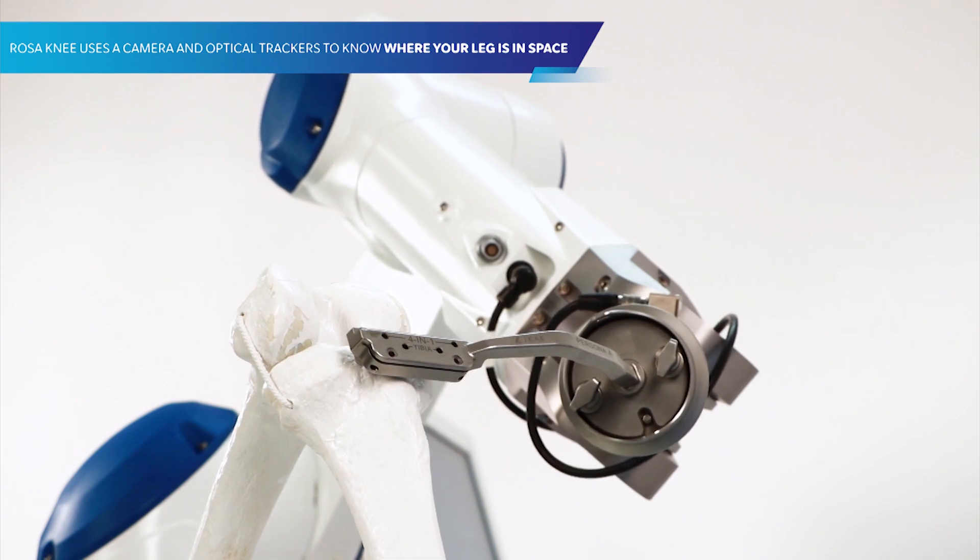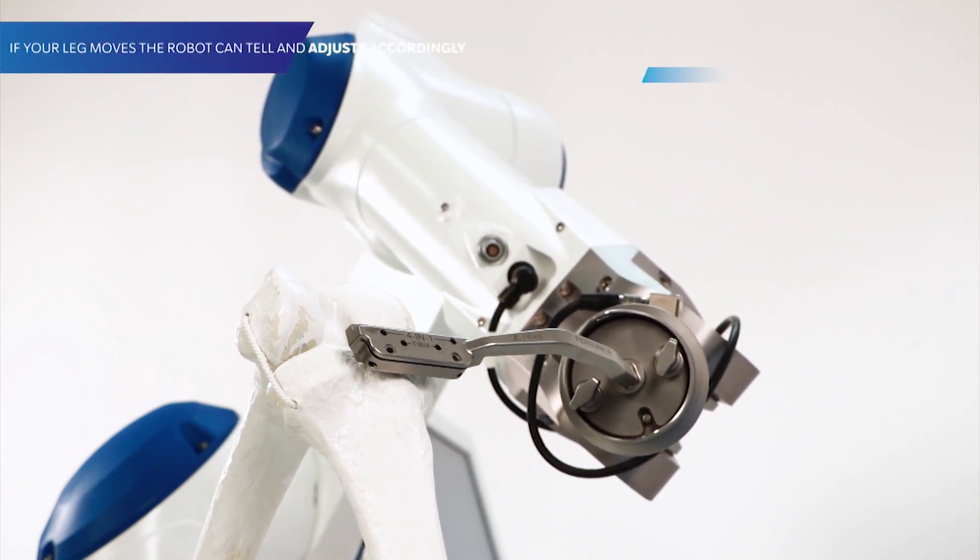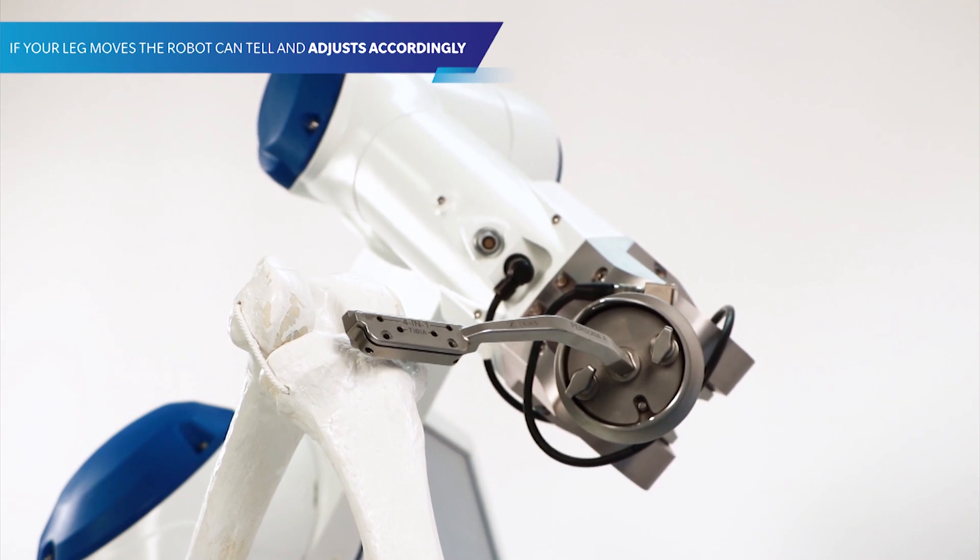Rosa Knee uses a camera and optical trackers to know where your leg is in space. If your leg moves, the robot can tell and adjusts accordingly.